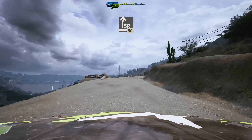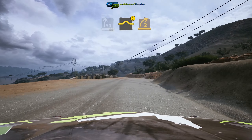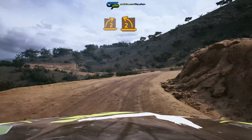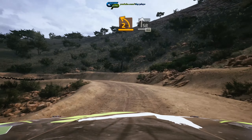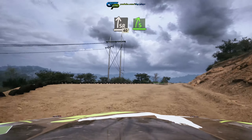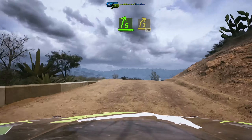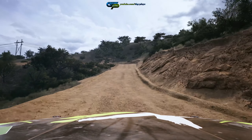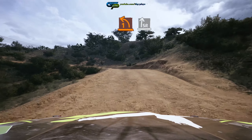50, caution, left over bump and 2 right short, and 2 left long, into slight right, 40, 5 right over crest, tightens, 60, late.